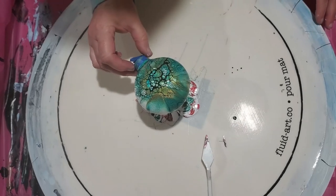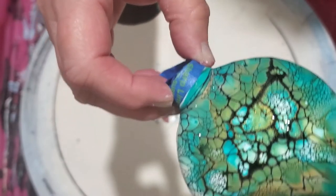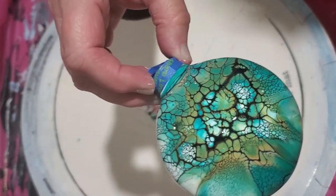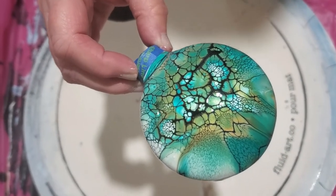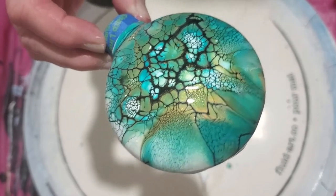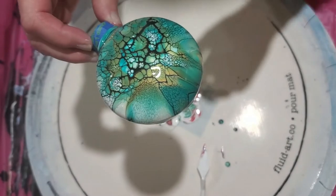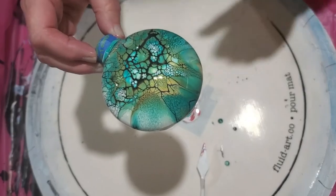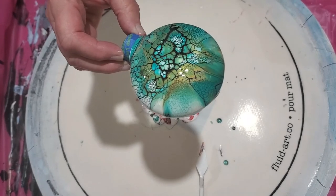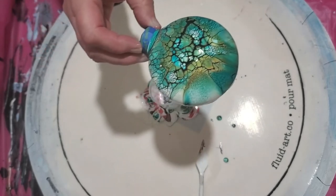I will hold it up and show you. There we go - look at that, is that just beautiful? It's so pretty. I will let this dry for about two days. I will take the tape off pulling backwards down towards the back, so that just in case it gets stuck on the paint, it's not lifting your whole design off. And I will varnish this with some of my Liquitex gloss varnish.